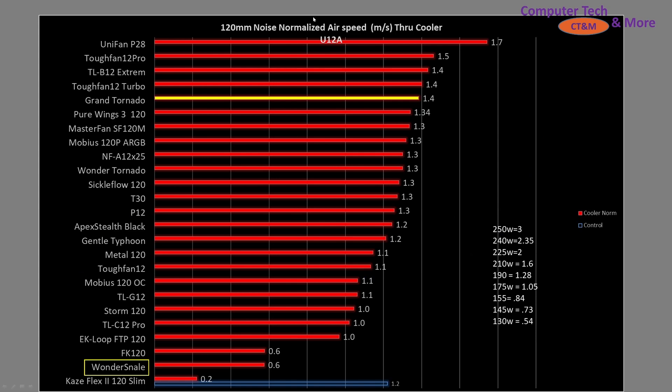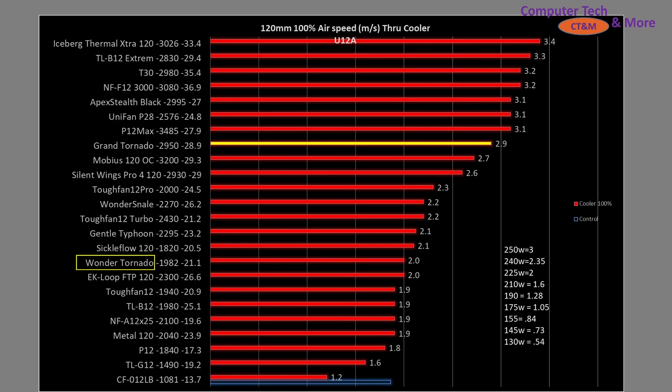If we take a look at the noise versus airspeed, the Grand Tornado is slightly outperforming my control fan — which is an excellent result. So overall it's looking like a pretty good fan for an air cooler. How does it compare against other fans? These are noise-normalized results, and the Grand Tornado is shifted well towards the top, while the Wonder Snail is well towards the bottom. Other notable fans include the Apex Stealth at 1.2 meters per second, the A12X25 at 1.3 meters per second, and the Unifan P28 at 1.7 meters per second — currently the fan to beat in my testing. This testing was done on the Noctua U12A, with approximate thermal results for a given airspeed with an accuracy of about 5 watts, using my 11700K CPU.